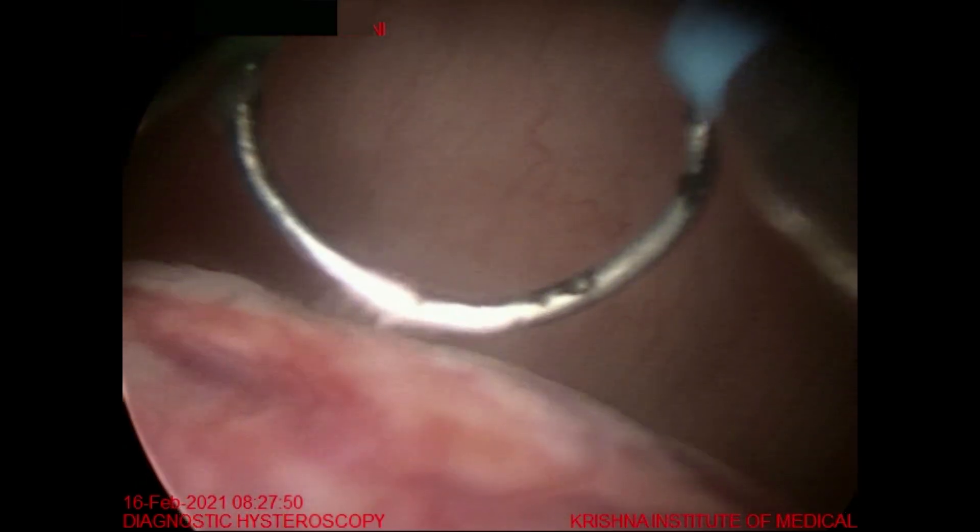Now to see the right ostia we have to turn the light cable to the opposite direction. Now you can see the right ostia. This is the fibroid arising from the posterior wall of the uterus, so it is a type 1 submucous fibroid. You can see the broad base of this fibroid arising totally from the posterior wall. This is the base of the fibroid and this is the apex of the fibroid.